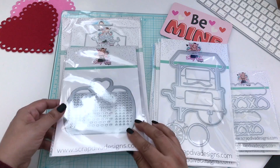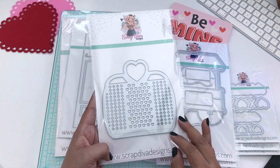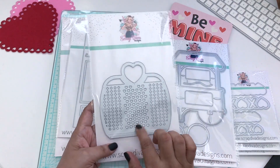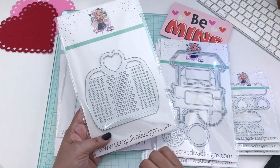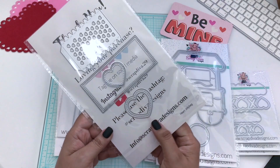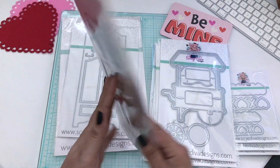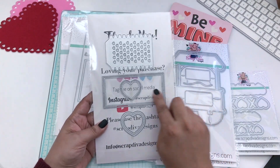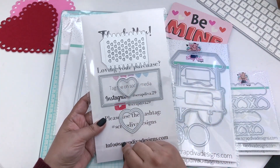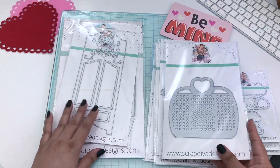The next one is the heart jelly bag — this is the third jelly bag, I believe. So of course you would die cut two of these, two of these, one of these, and then you also get the layering pieces for the heart. I love these jelly bags.